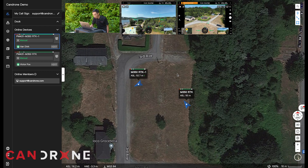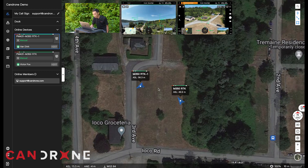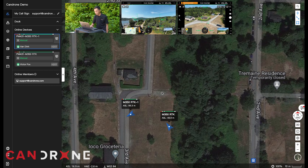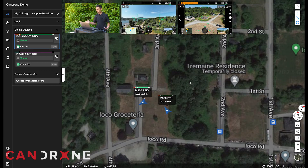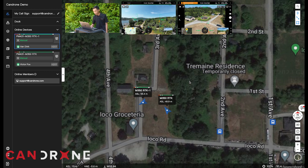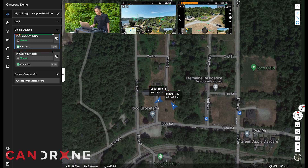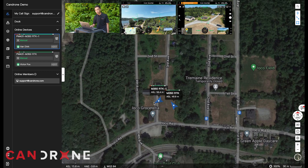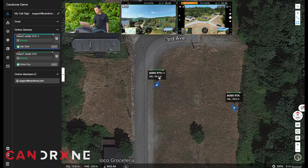Looking at the interface, you'll see that both drones are in the air at once, and you can have really an unlimited number of drones in the operation. So let's say theoretically we're doing a search and rescue mission — you'd have the other drone in another area that you'd be searching. On the drones here, we can see the altitude and the remaining power levels.